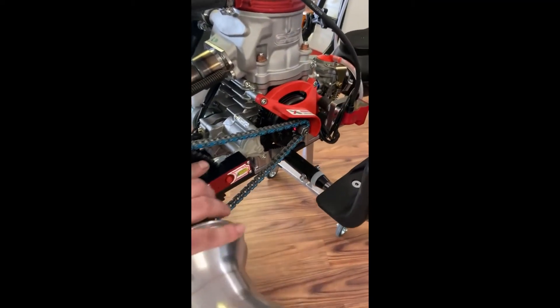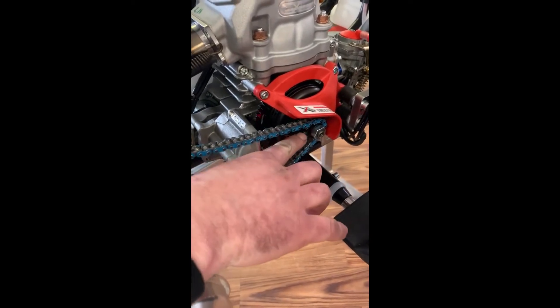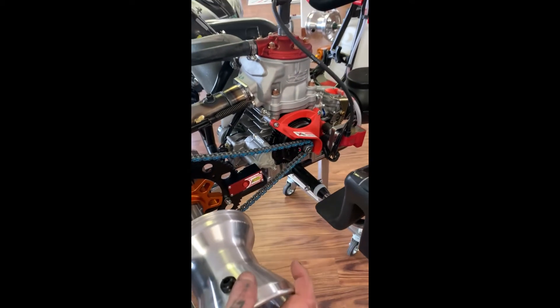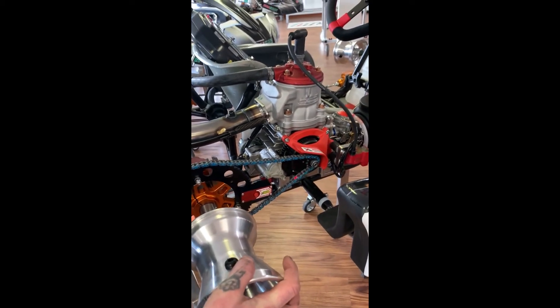Hit the button to turn it on and it shines a laser directly in line with the rear sprocket that points to where the chain lines up on the front sprocket on the engine. You basically just want to get that right down the middle.